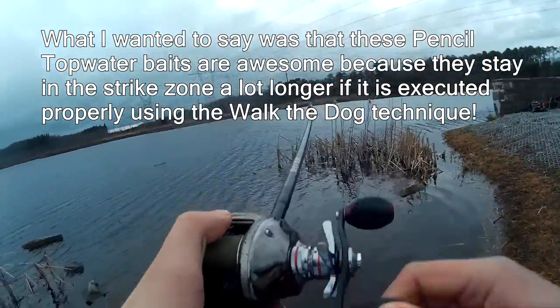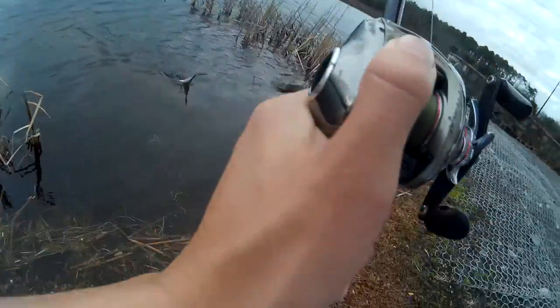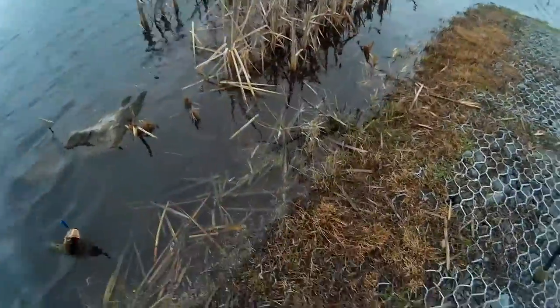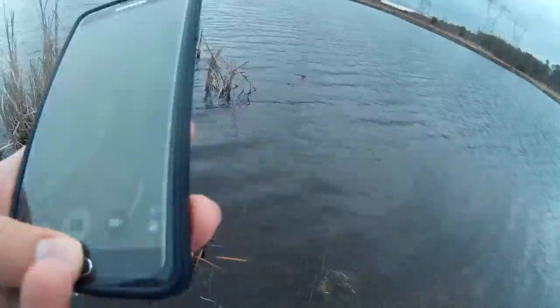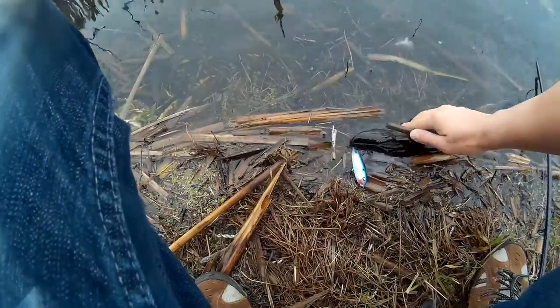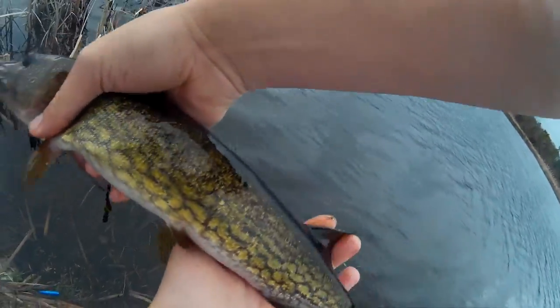Strike! This is it, man. Let me bring this guy back on this side because all my pliers are there. Let's see if I can get a quick photo of this guy with my phone. Got to release this guy. This guy is probably, I would say, 15 inches.